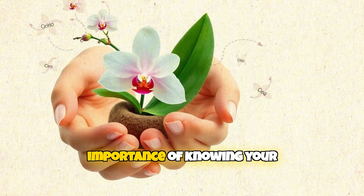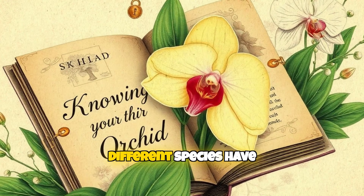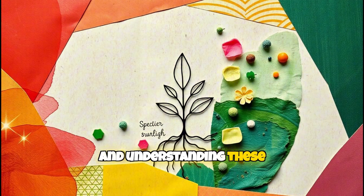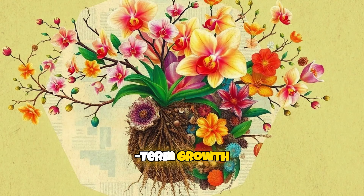First, let's talk about the importance of knowing your orchid species. Different species have specific care needs, and understanding these needs is crucial for long-term growth.